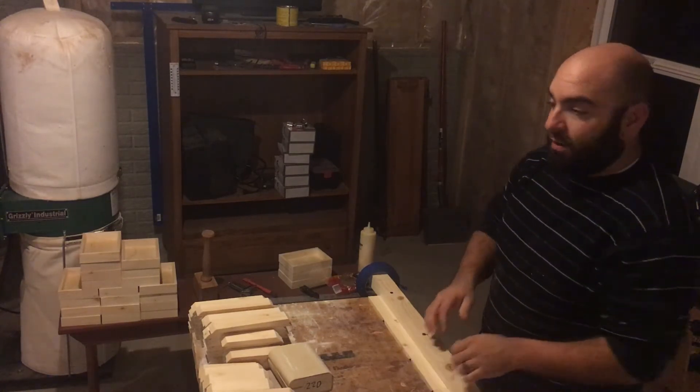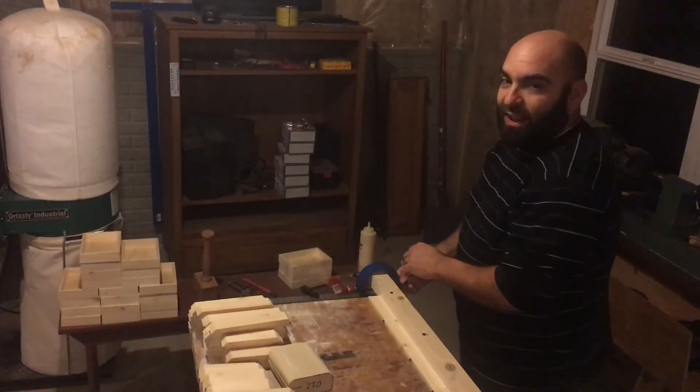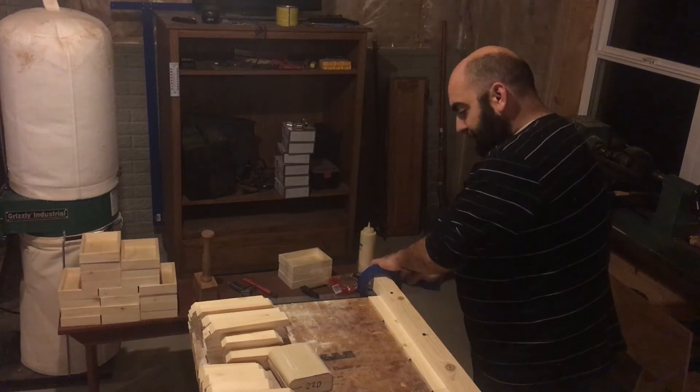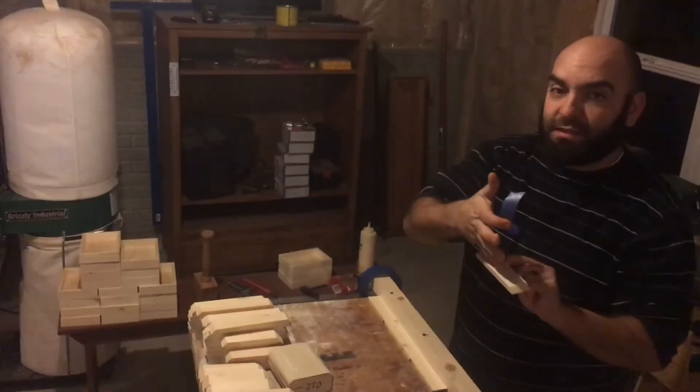So I decided to give that a try — first time I've ever used this technique — and I've been really impressed with it. I've built I think 30 or 32 of these little boxes, so I've gotten quite familiar with it over the last day.